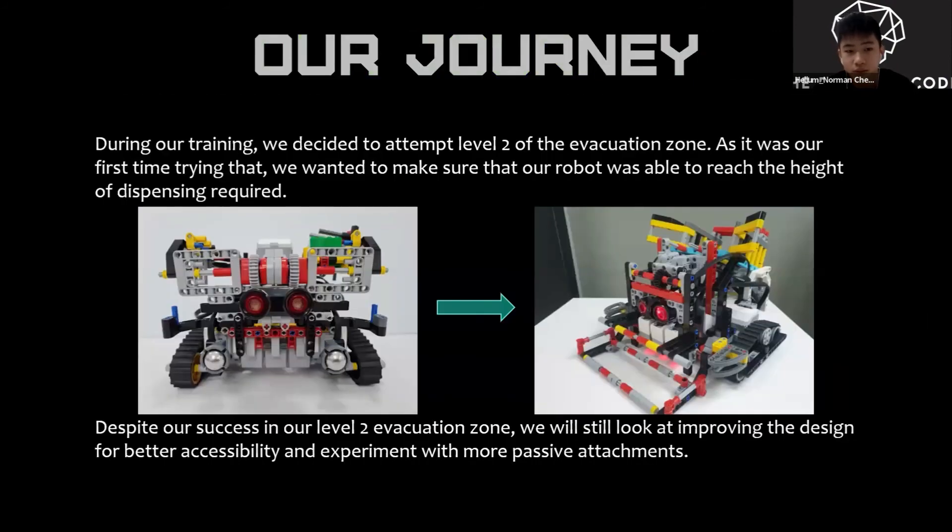During our training, we decided to attempt level two of the evacuation zone. As it was our first time trying that, we wanted to make sure that our robot was able to reach the height of dispensing required. Despite our success in the level two evacuation zone, we will still look at improving the design for better accessibility and experiment with more passive attachments.